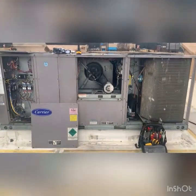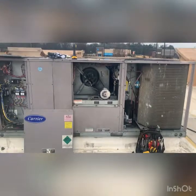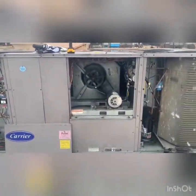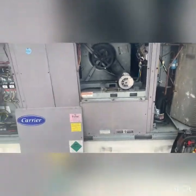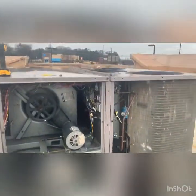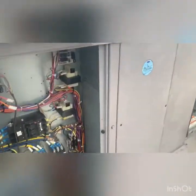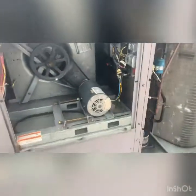Happy New Year, January 1st. We've got an air conditioner that is not cooling the kitchen properly. It's powered down right now, but while it's not raining — it was pouring rain — I'm going to fire it up and walk you through what we've got.